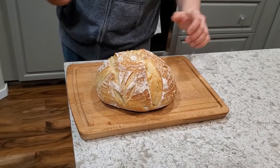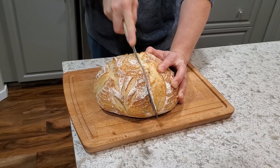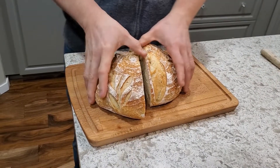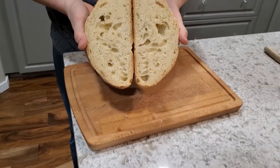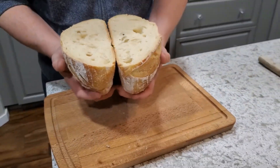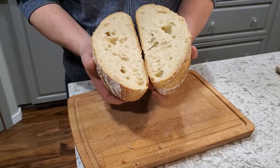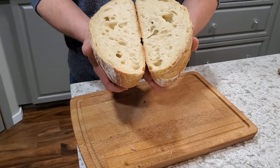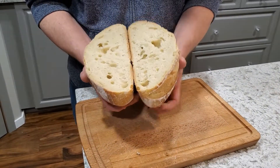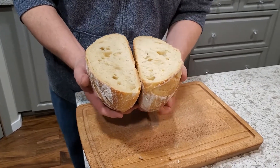And here we are — the moment of truth. I slice right into the middle. Brilliant — it had a really nice rise. Nothing super crazy, but definitely good enough for what I was hoping for. This bread is amazingly soft, moist, and chewy. I'm really happy with a crumb like this. It does have a couple of larger bubbles, but overall it holds butter really well — and we like to toast our sourdough.